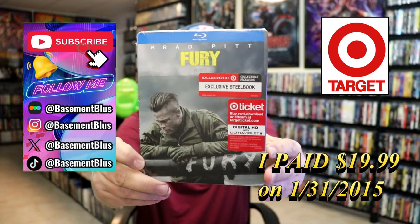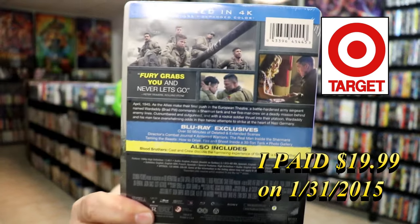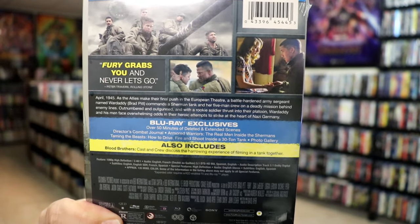Here's the front, and here's the back. If you'd like to read up on it, check out these exclusives, you can go ahead and pause and do so. I'm going to go ahead and remove this from the wrapper, and we'll take a close look at this Steelbook.